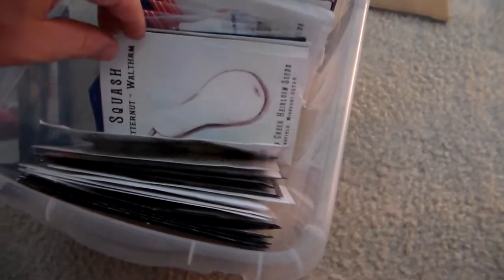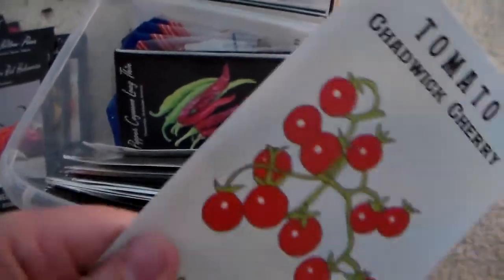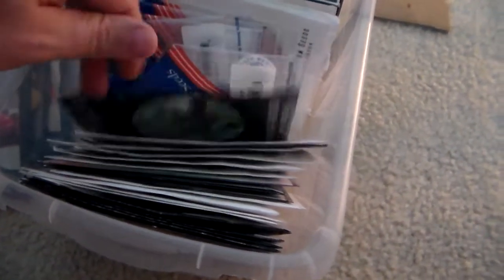Crookneck squash, some butternut. This is the Chadwick cherry — this is the tomato plant I grew last year that was like 12 feet tall and 8 feet wide, just a massive plant. If you want a huge tomato plant, this is the one you go for. I have some cayenne peppers, some Corno de Toro Rosso kale. These ones are from Southern States, a local store around here. And then onions, cauliflower, and just a bunch of other seeds I've acquired over the past year and a half, two years.